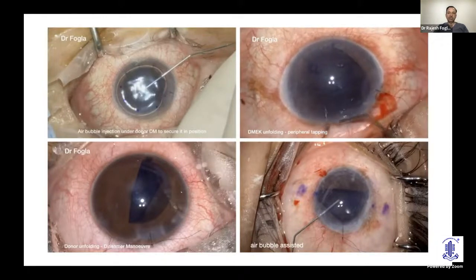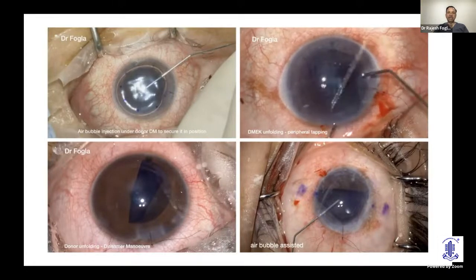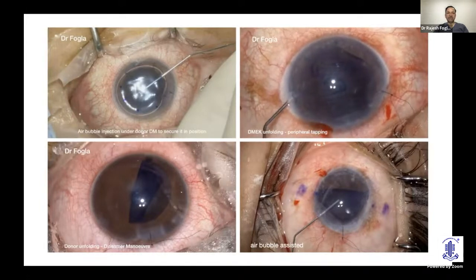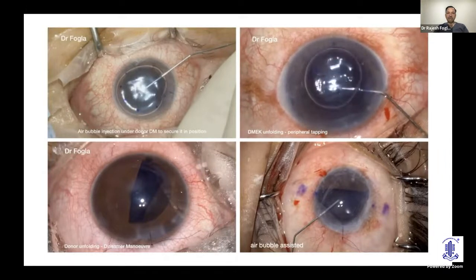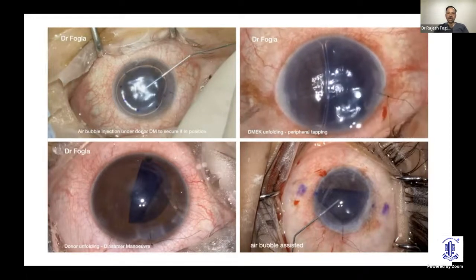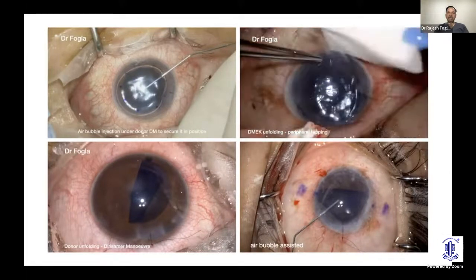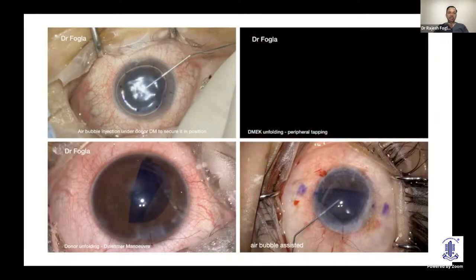Once the scroll is open, look for the stamp mark — the F mark confirms the right orientation. Center it, then place an air bubble to secure the donor DM. Always watch where your cannula is: if it's below the donor, it will turn blue. Avoid wound-assisted air injection, which can fold the graft. Always place the cannula below the DM scroll, then inject the air bubble.